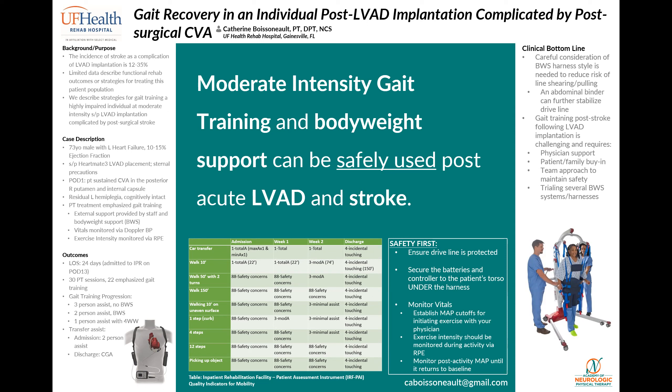This patient received a total of 30 PT sessions, 22 of which emphasized gait training. As you can see in the center table, his quality indicators — one of the primary outcome measures used in this setting — progressed from a total assist walking 22 feet to a contact guard assist walking over 150 feet with a four-wheeled walker. His transfers also progressed to contact guard assist by discharge. There were no adverse events related to gait training sessions during his 24-day stay. We were in close communication with his primary rehab physician throughout and established MAP cutoffs for initiating and discontinuing training prior to actual training. We initially monitored exercise tolerance by measuring MAP pre, mid, and post activity, as well as educating our patient on adverse signs and symptoms to self-monitor for. Then we progressed to monitoring pre and post, as well as relying on the patient to notify us of any adverse changes.